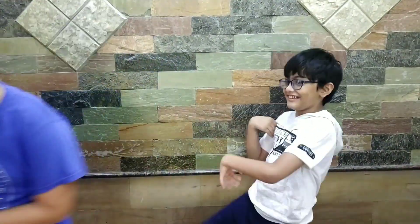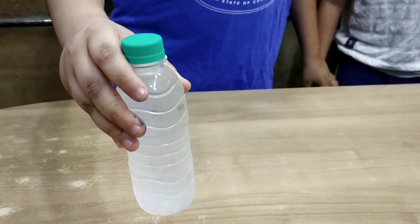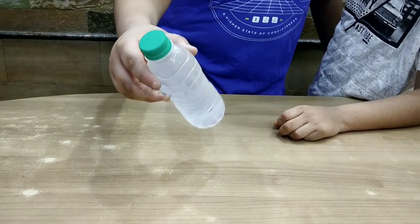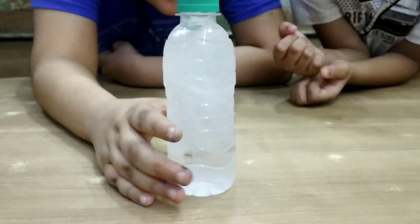Oh, it's done. It's in the liquid state, but look what happens when I bang it — look, it instantly freezes!